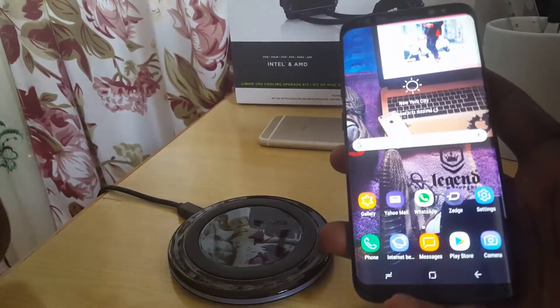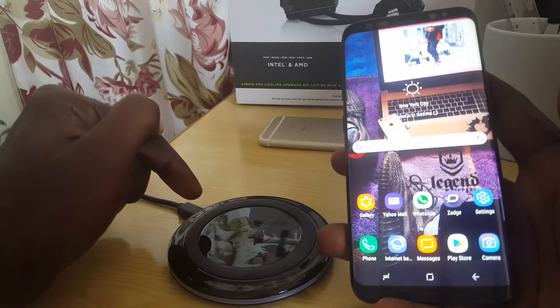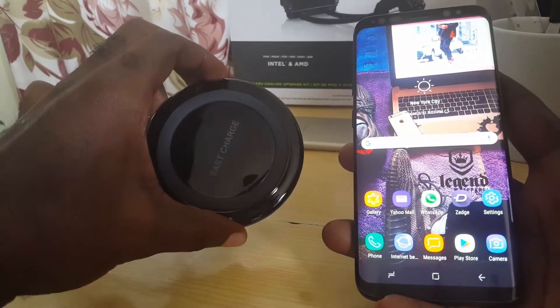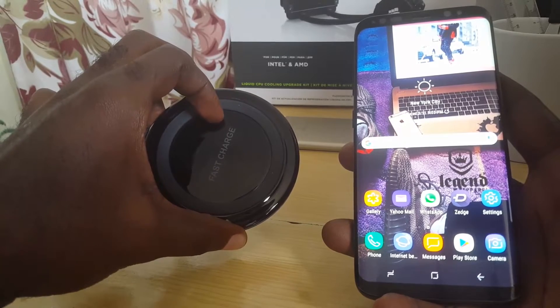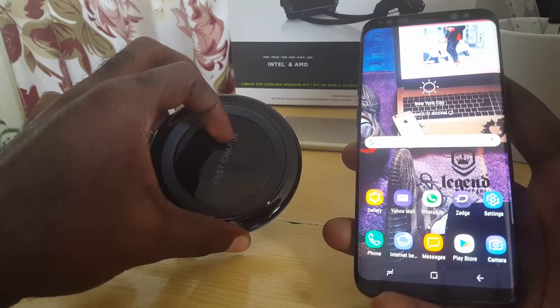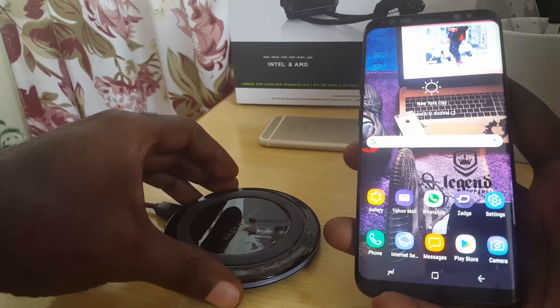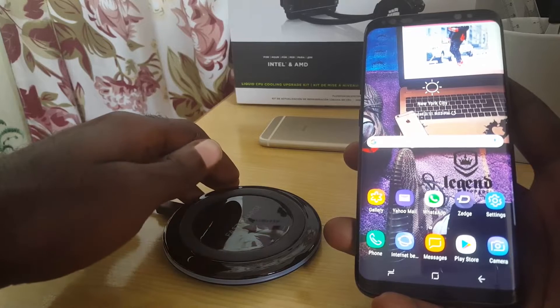Hey guys, this is Ricardo and welcome to another Blog Tech Tips. Today I have a cool tutorial involving the fast wireless charger. This is my Yotech fast wireless charger and I recently did a review on it — you can check it out, I'll put a link on the screen. Today's tutorial is for the Samsung Galaxy S8 and also the S9.